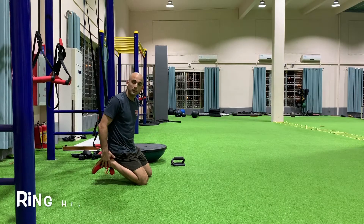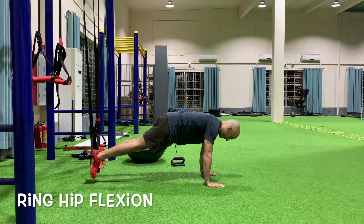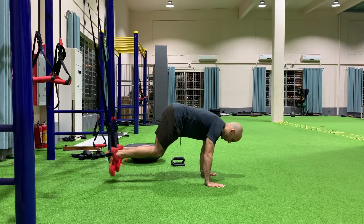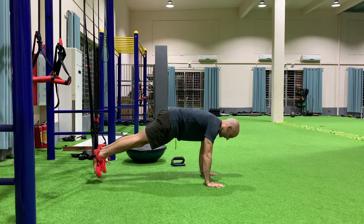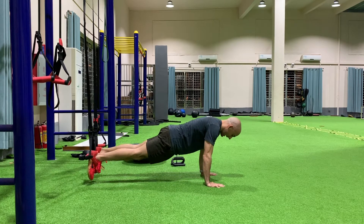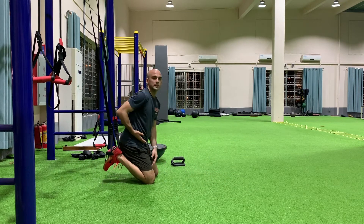Ring hip flexion. Keeping our feet in the rings in the same position, we get into our push-up position, but this time we're going to bring both of our knees up at the same time. Notice how I return back to the starting position and my hips are still high — I'm not letting them sag. I want to bring my knees to the point where they just pass the hip crease.